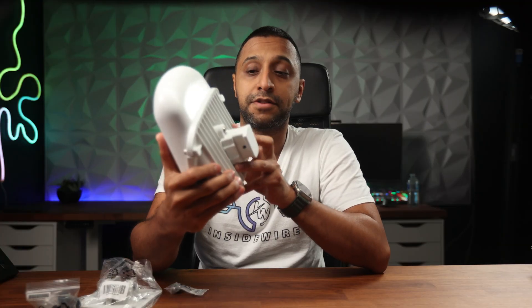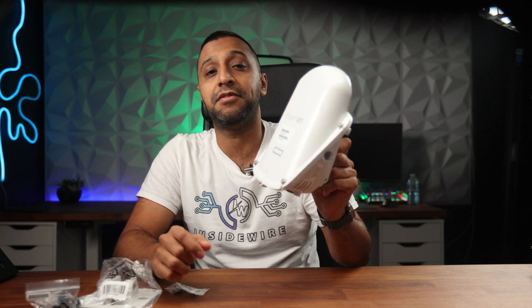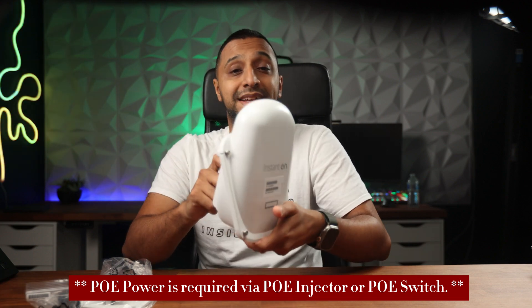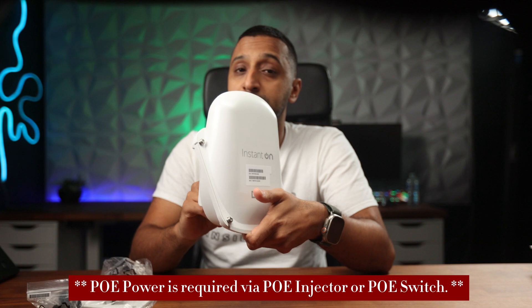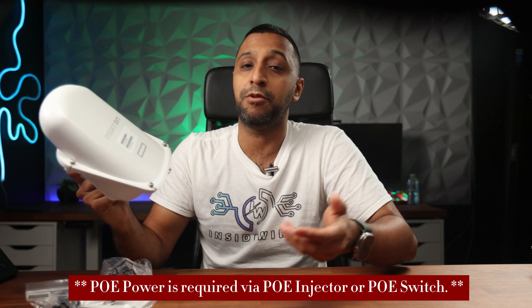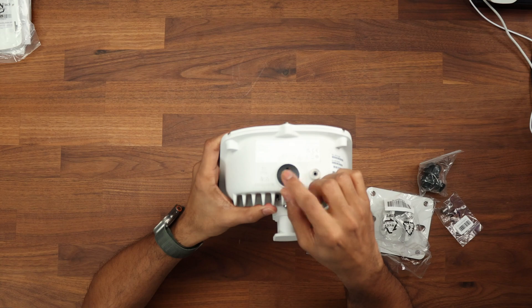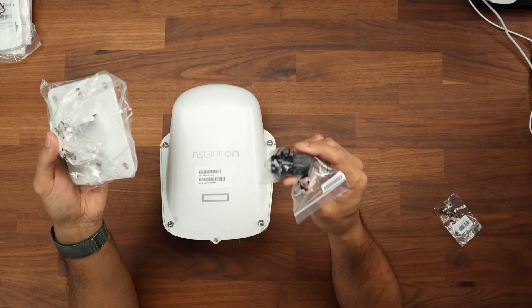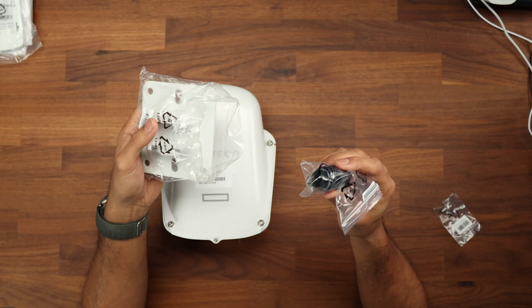The final access point is the AP27, which looks quite different because it's IP67 rated for outdoor use. It can connect up to 75 devices and has smart mesh Wi-Fi built in, meaning you can get it powered outside without running cables and mesh it to your existing network — supporting up to eight meshes per AP in the network site. It does Wi-Fi 6 and has a gigabit ethernet port on the bottom for wired connection. In the box you get the outdoor wall mount, screws, and a waterproof seal for the ethernet cable.